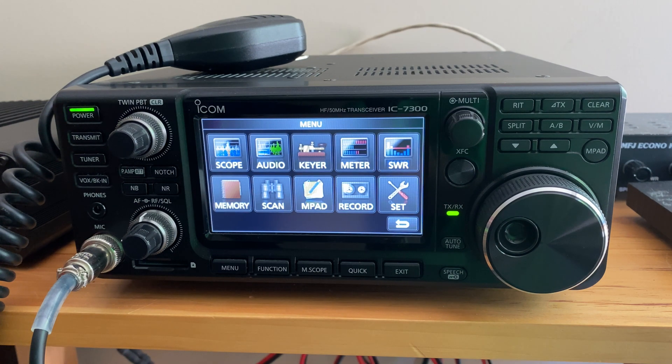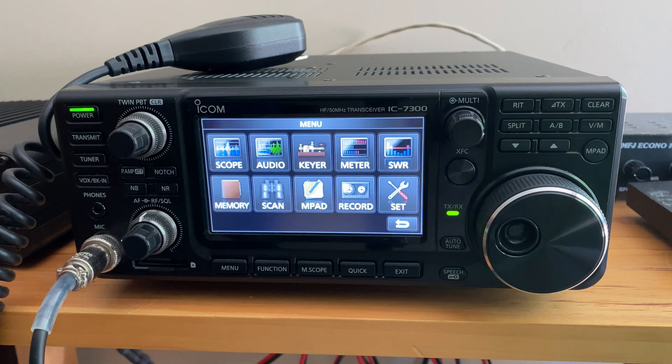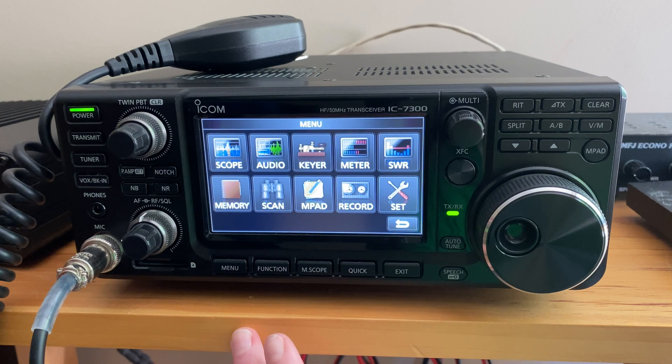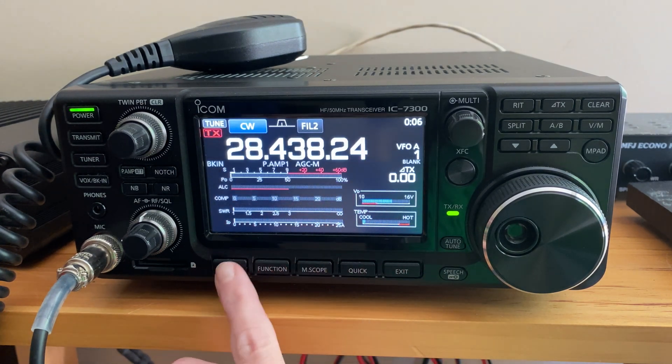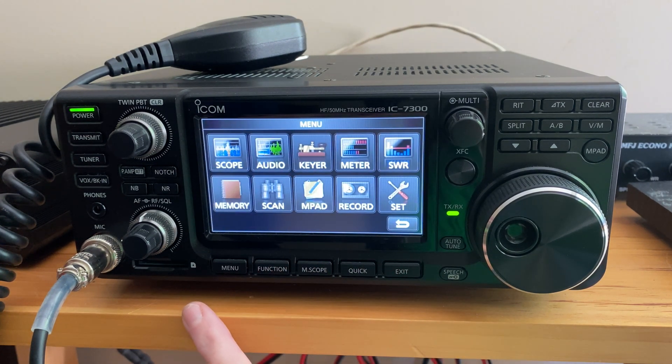The ICOM IC7300 has really functioned well for me for the last few years. If you're looking for a unit that's both for casual and advanced users that has a really intuitive and easy to use design as well as a really nice touchscreen display, definitely check this one out. You'll really be pleased with it.